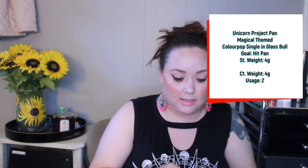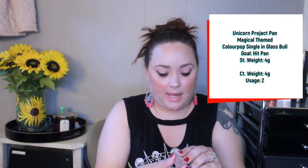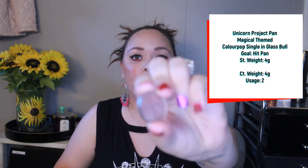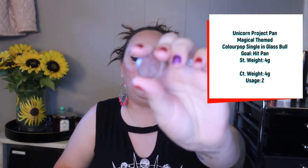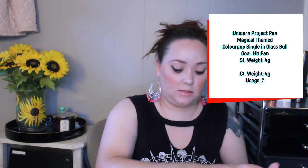Next is Glass Bowl, a ColourPop single shadow — a purple pink-toned iridescent eyeshadow. My goal is to hit pan. I have used this twice and haven't hit pan, so I definitely need to use it some more.